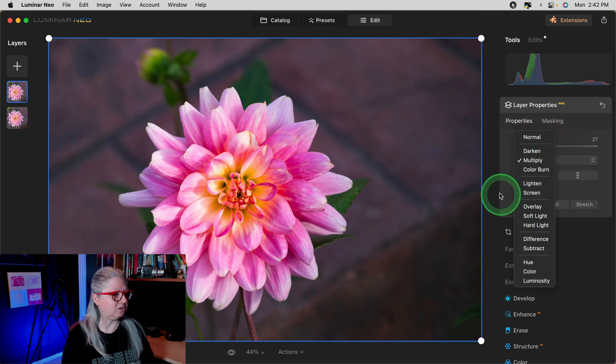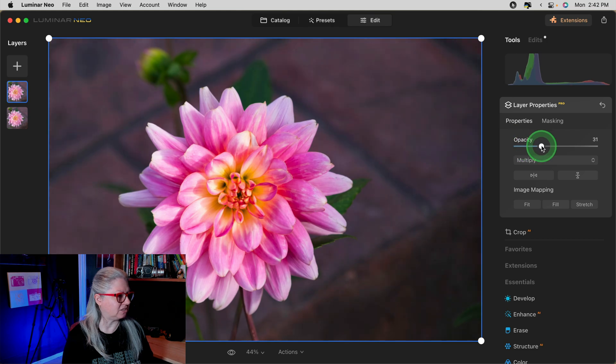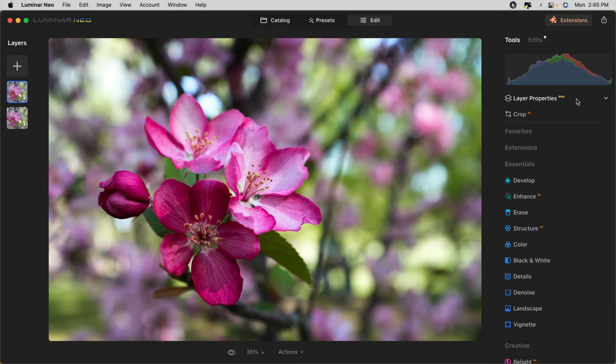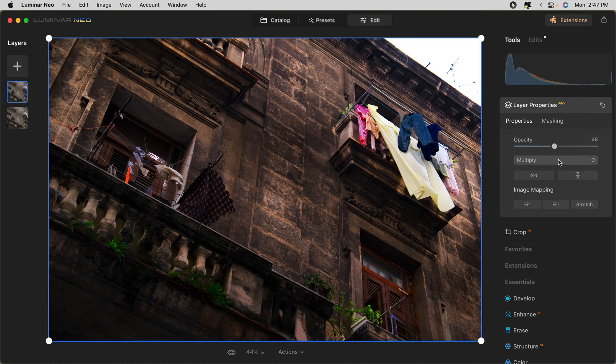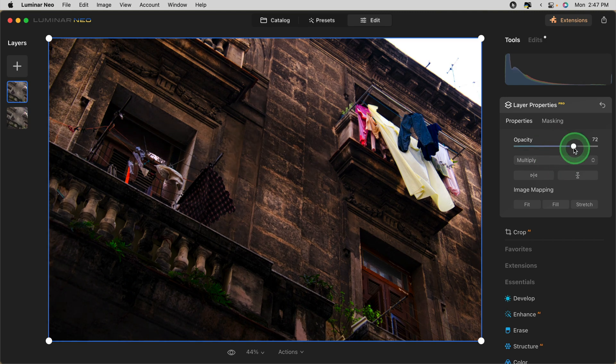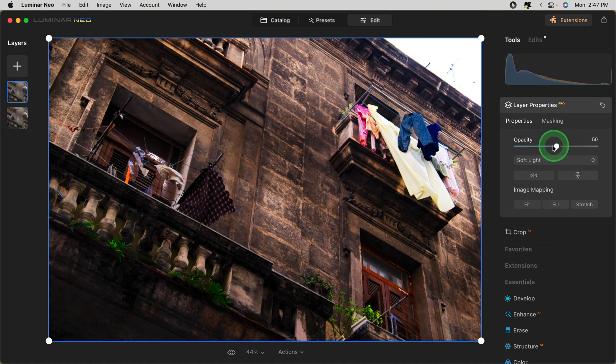Play around with the blend modes and the opacity level to get just the look that you want. You can also continue editing your image from here, but I just wanted to give you the three quick steps you could apply in a snap to increase the punch and improve your image. Here's another before and after example — on this one I used the Multiply blend mode as well. In this final example, I tried different blend modes on the duplicate layer and Multiply was making everything too dark, so Soft Light added some contrast and punch, especially to the brick area of the wall that was really flat in the original.